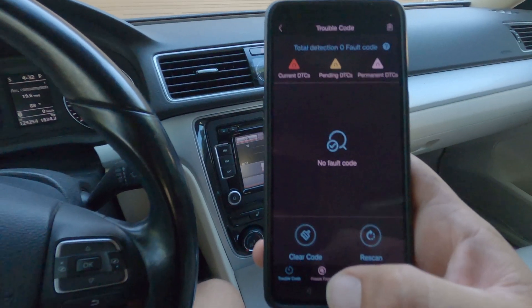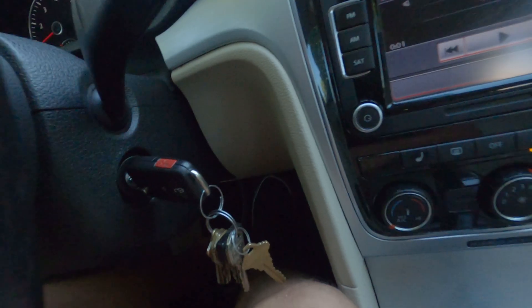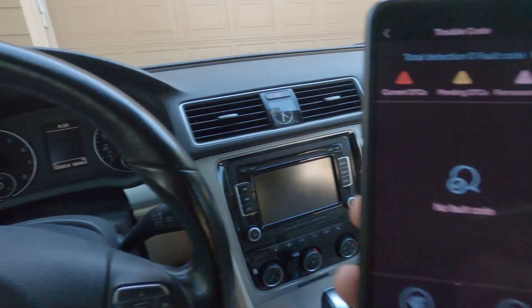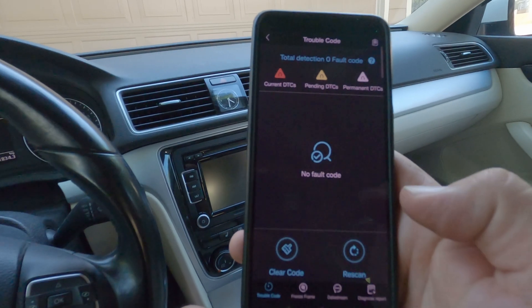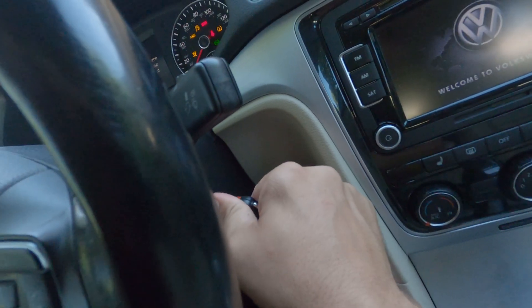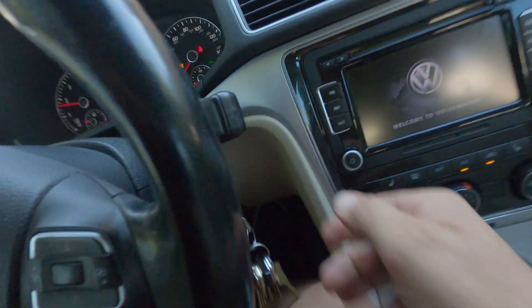If there was a code, what we would do is turn the key into the second position but not all the way off, and we would hit clear code and then turn the car back on. Just like that.